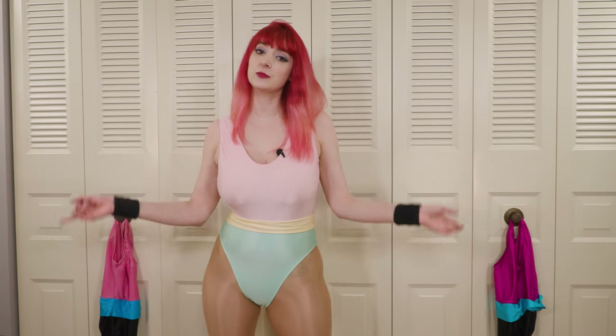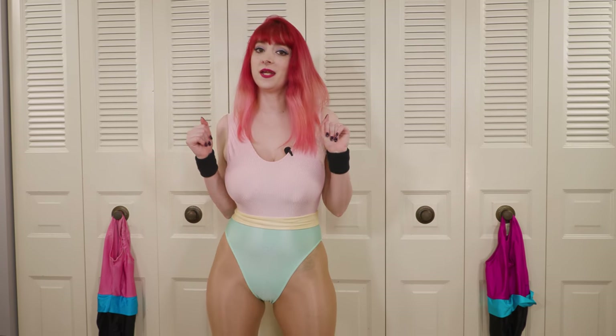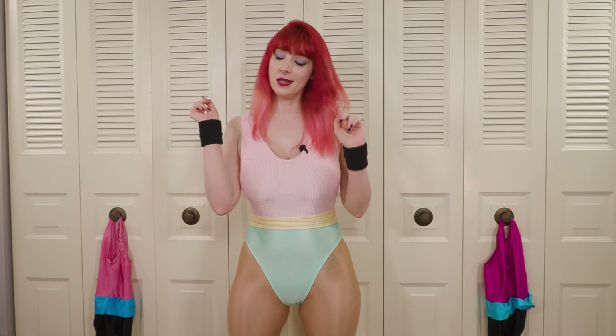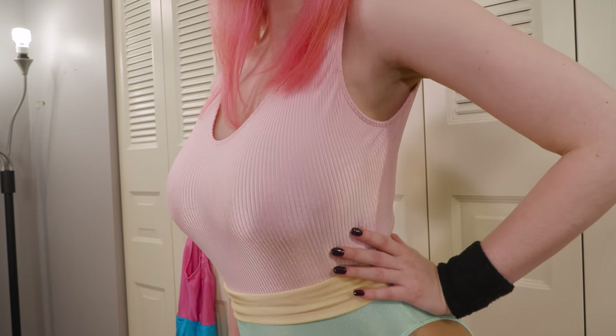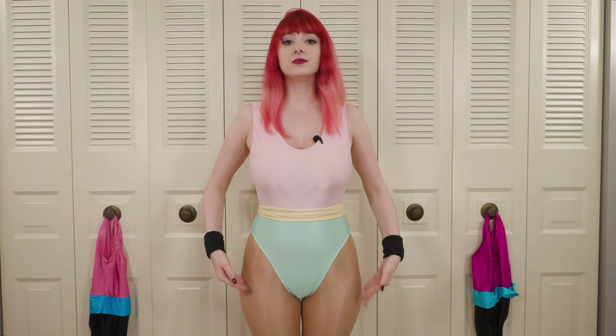Hey everyone, Lily here coming at you with another YouTube spandex review. For our original cut of this review, head on over to our Patreon. This time I have the rainbow leotard that you, the Patreon subscribers, chose for me to review.